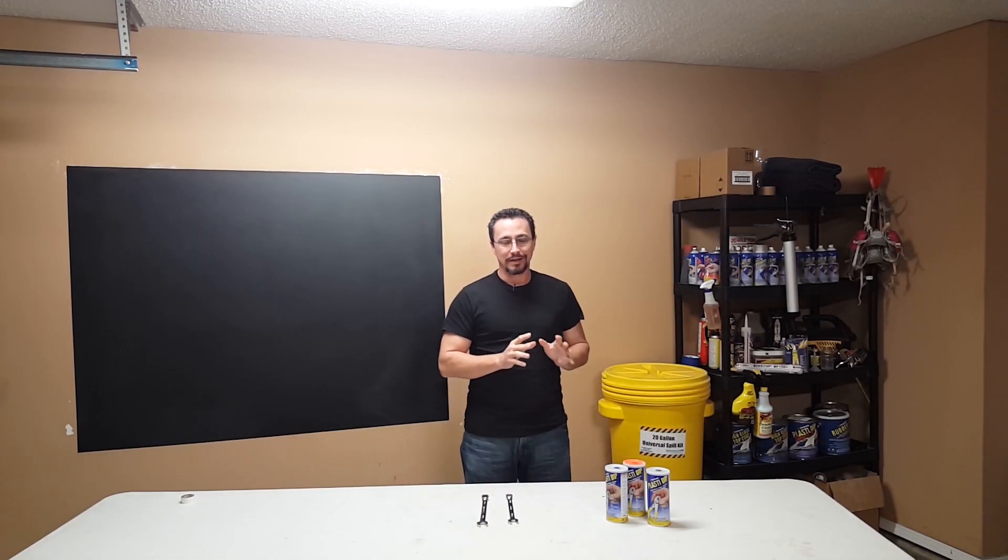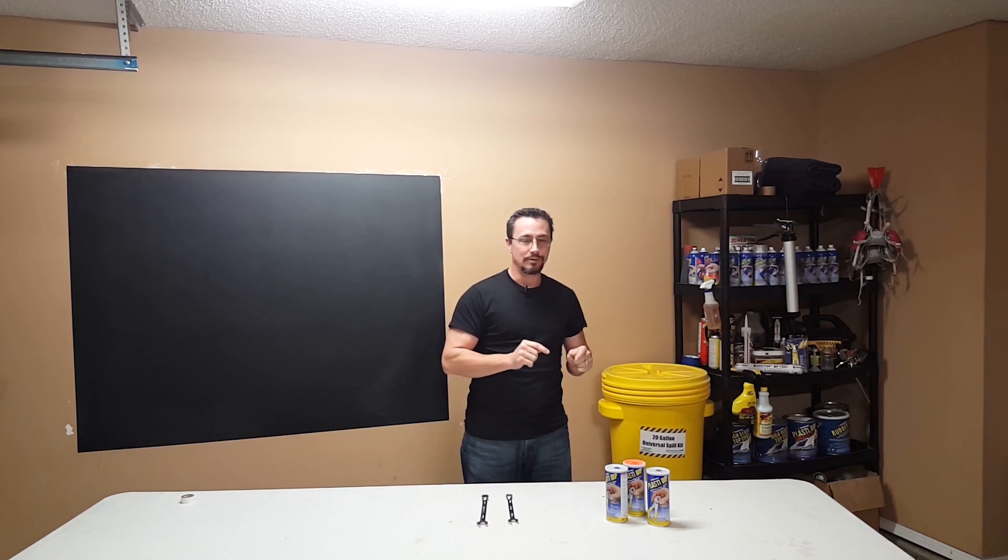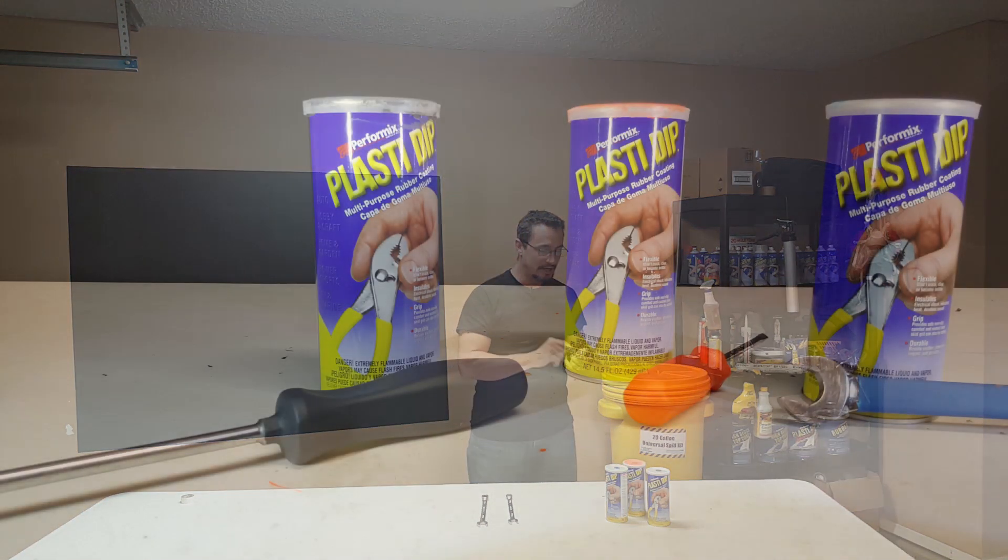I want to talk about a couple of things. First, I want to talk about the new colors. Plasti Dip has gunmetal gray, blaze orange, and blaze blue in the 14.5 ounce cans, full strength, for tools. That's awesome.